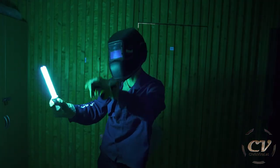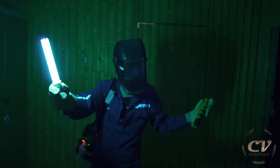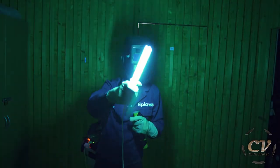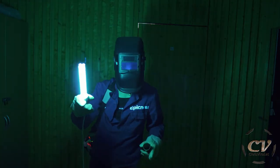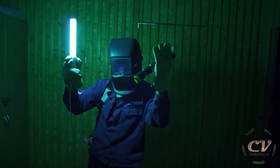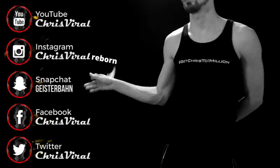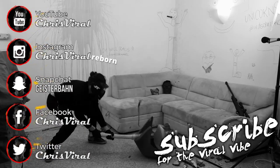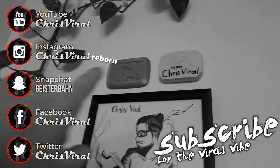As always, smash the like button. This thing can totally smash the virus — the sickness. Bang the bell to never miss germicidal light vlogs and DIY projects. Check the recent news on chrisviral.com. That's it for today — I will see you tomorrow. Bye!